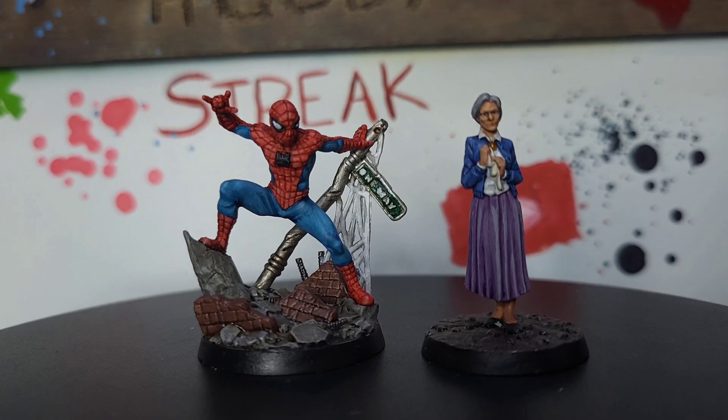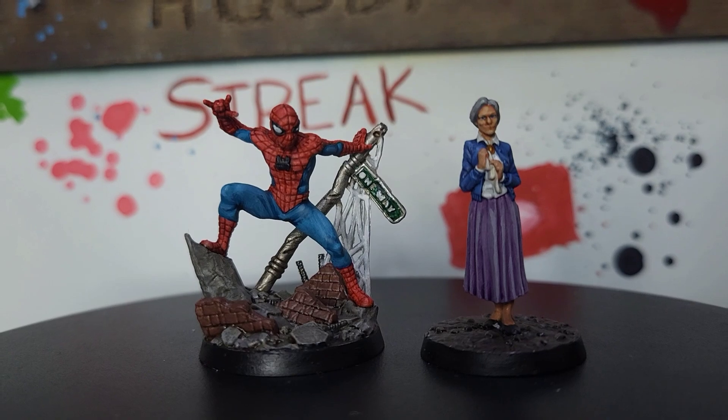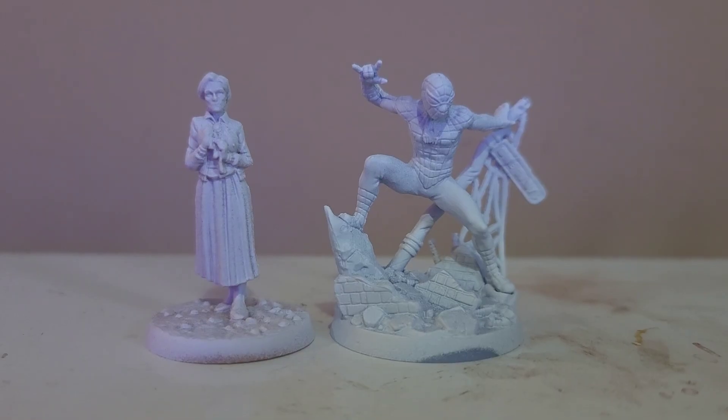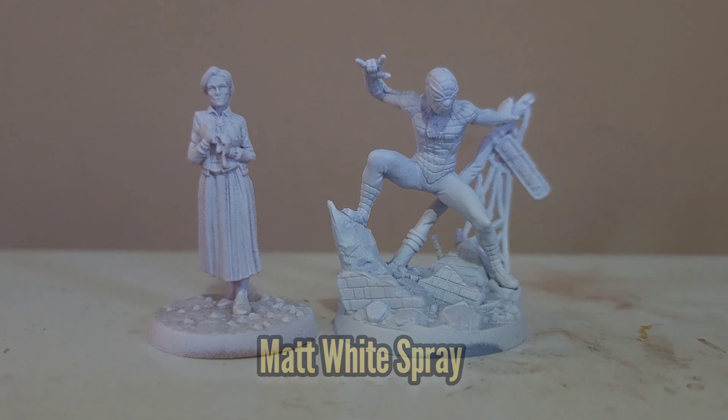Hello there and welcome to my guide for painting Aunt May and Spider-Man for the Marvel Zombies board game. The first thing I did was spray both miniatures with some matte white from Colorforge.